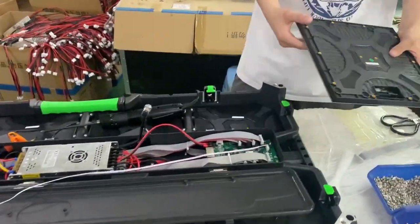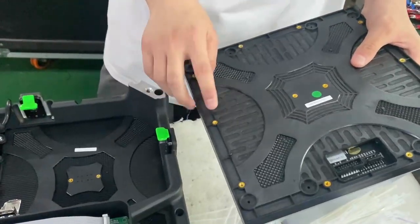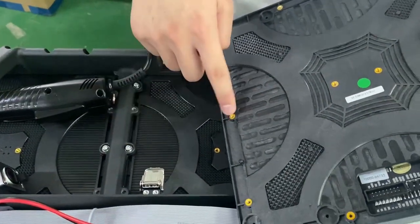You can see this is an LED module. Our staff will fix it with the screws into the cabinet like this.